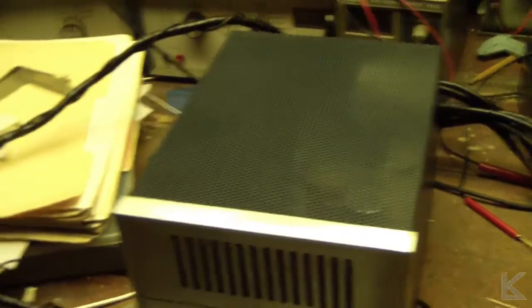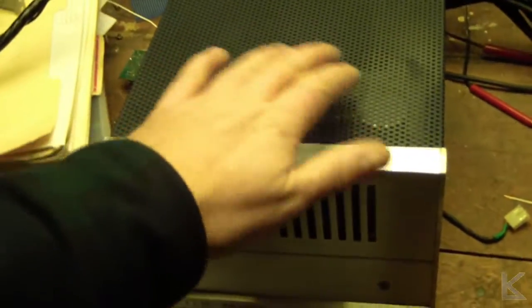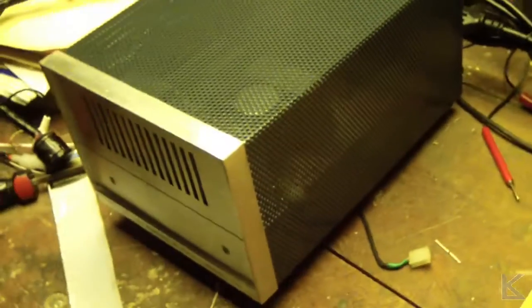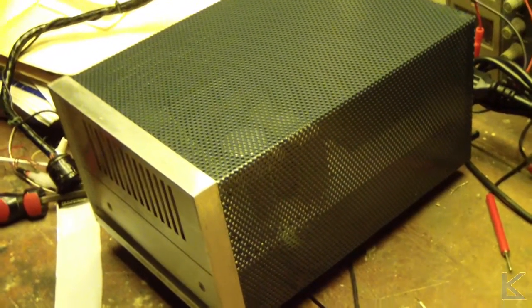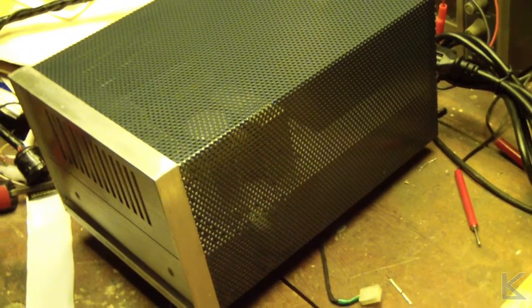It did have a really bad dent in the top originally, around here somewhere, which I pounded out. Then I went down to Lowe's — you can get paint made that matches. They sampled the color on the case and gave me some acrylic paint that matches it.